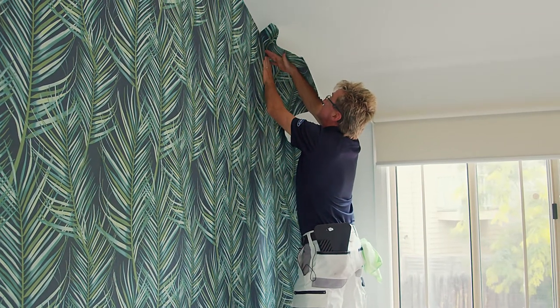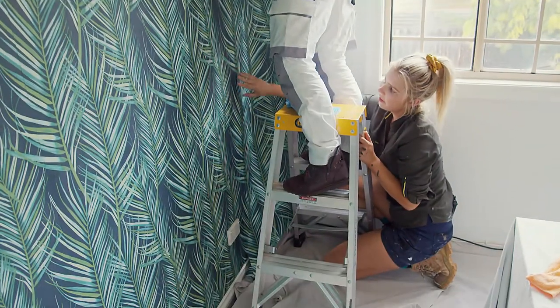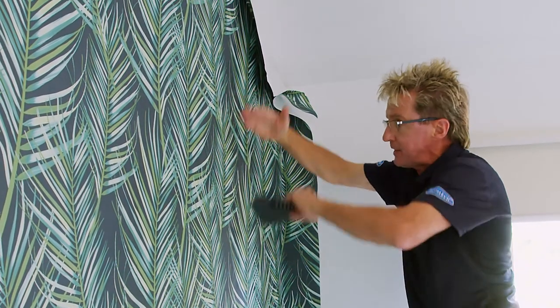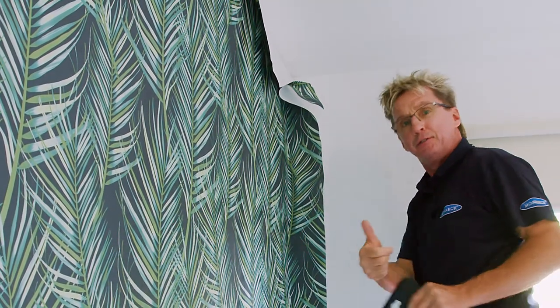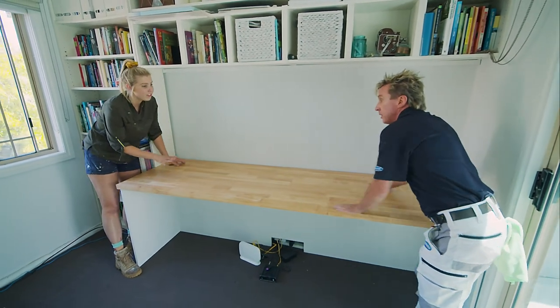Let's get that pattern matched up. The reason we haven't cut the roll yet at the bottom of the wall is because we have to match the pattern up. We get the pattern matched, then the excess at the top and bottom we can trim off, and the paper fits beautifully.